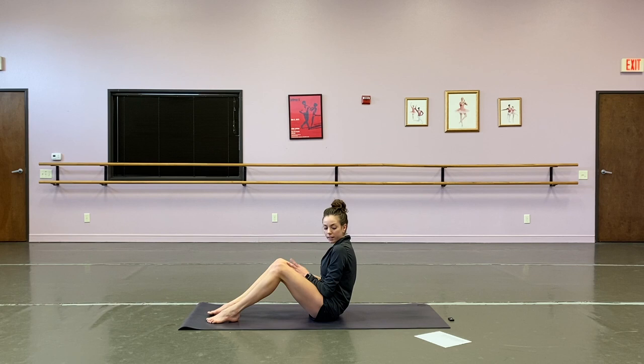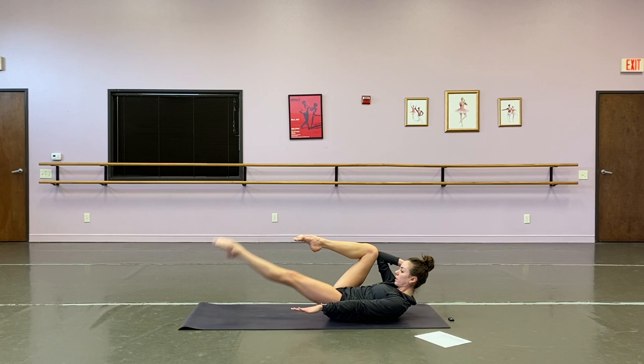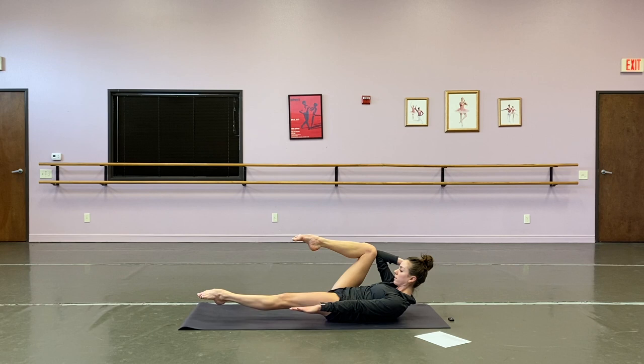On your back — right hand behind your head, right elbow, right knee connect. Left leg lift — one, two, three, four, five, six, seven, eight, nine, ten, last two, and one.